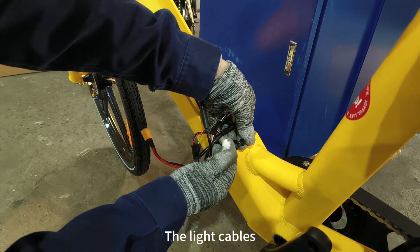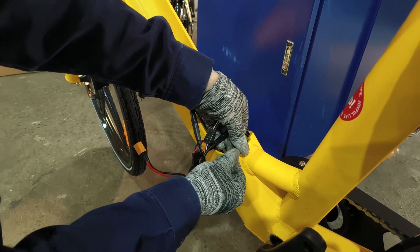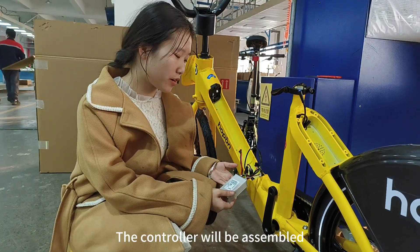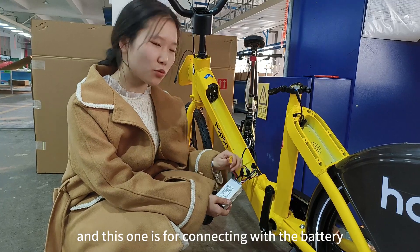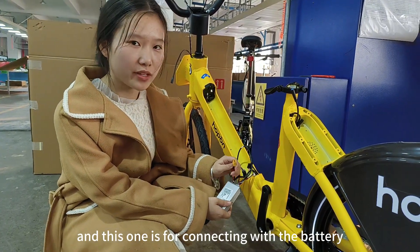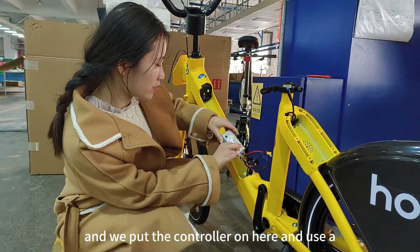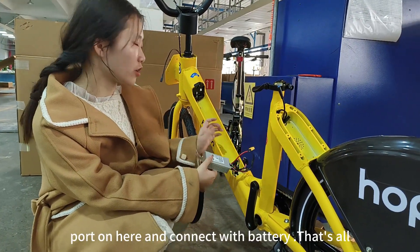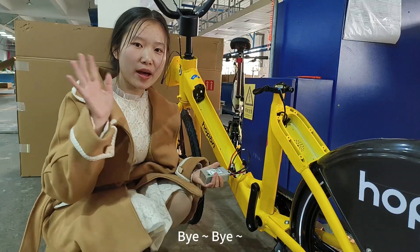The light cables are connected here. You can see the controllers are now assembled. This one is for connecting with the battery. We put the controllers on here, use a pad, and connect with the battery. That's all. Bye-bye.